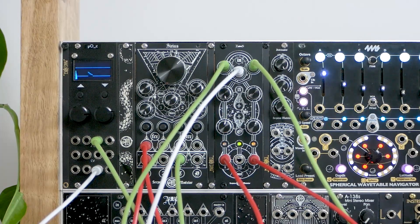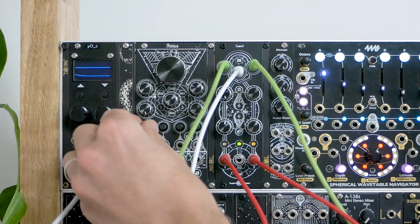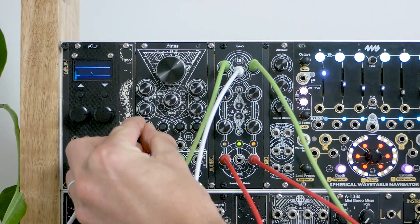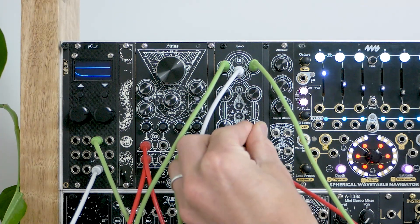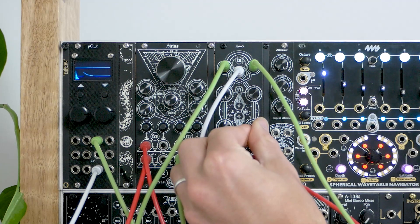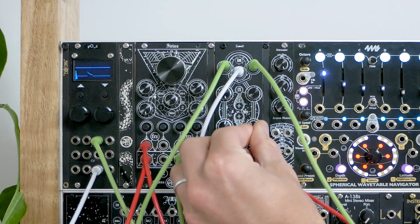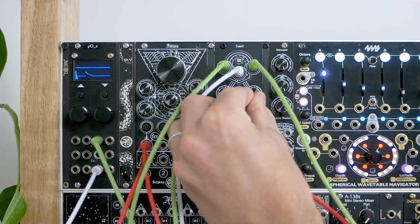Here I have two droning VCOs plugged into Hydrus, as well as an envelope from Ornament and Crime. The envelope is giving it a kind of pumping sidechain effect. Output one from Hydrus is going to Sirius, and output two is providing audio rate modulation over Sirius' cutoff frequency. If we adjust the attenuverter and offset control on channel two of Hydrus, we'll be able to hear that reflected on the filter.